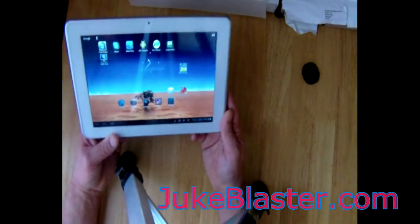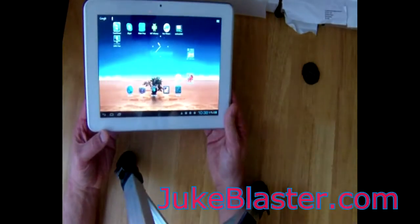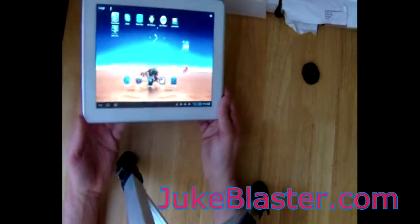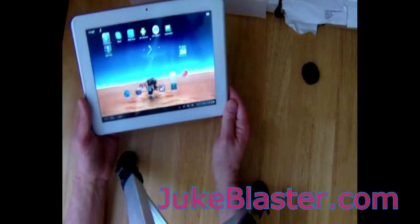I can hear the jukebox but I can't control it. I have to keep walking between rooms to control it, so I thought why not see if I can remote my jukebox onto the Android tablet. And it turns out it's quite usable and it's pretty easy to do.